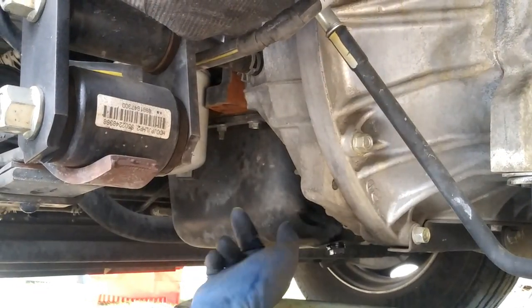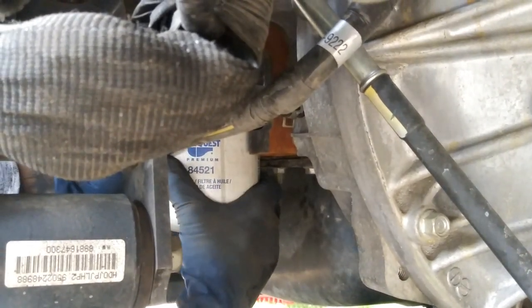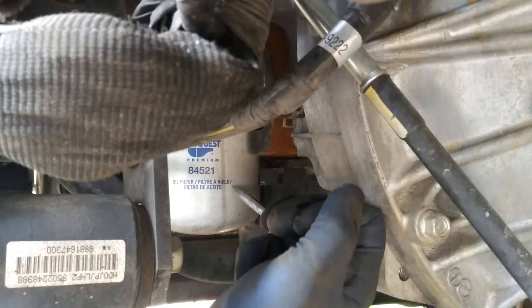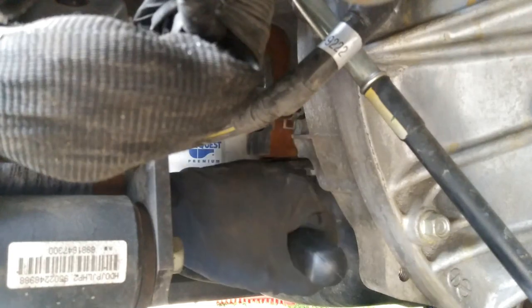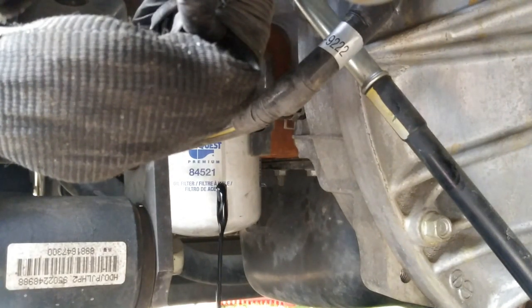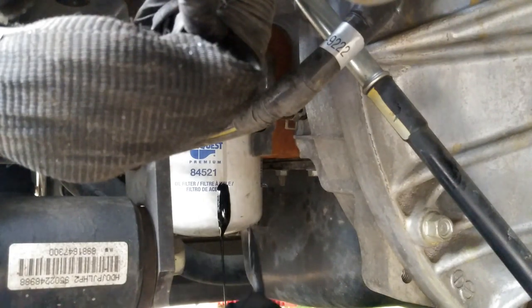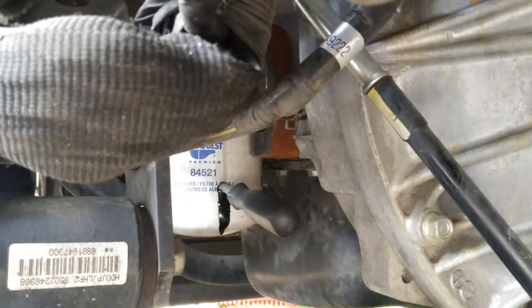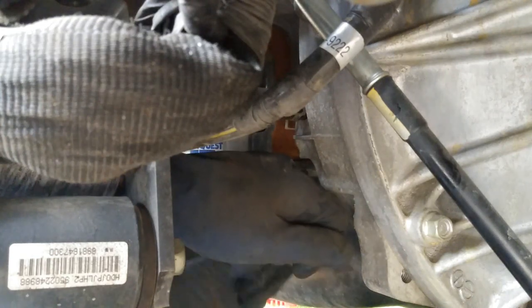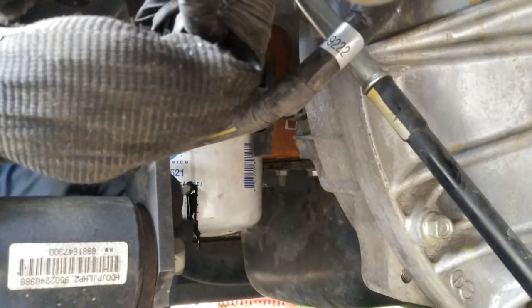After we're done tightening our drain plug, we're going to go ahead and take off the oil filter. Now if this guy's on there pretty tight, try this method — just jab a pick or a screwdriver at it. I'll let it drain out a little bit. If you have channel locks you can actually grab the filter and loosen it up, but I don't have any that are this big. But this method works too.